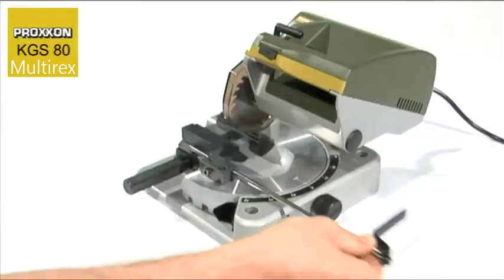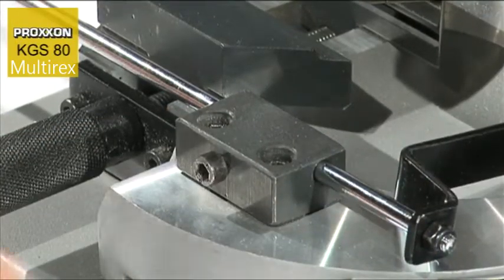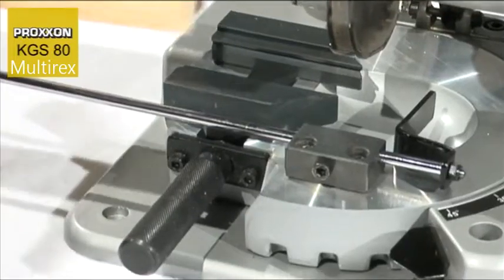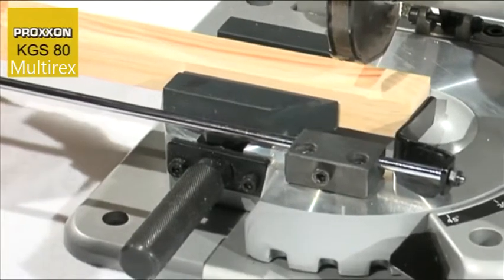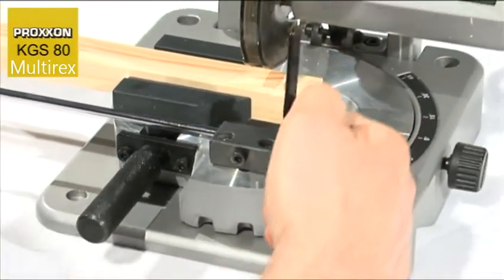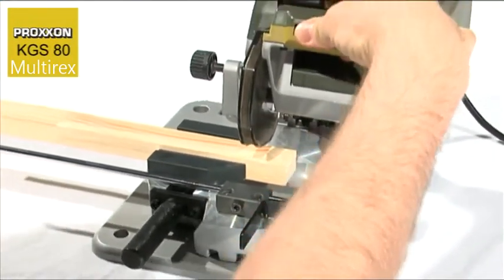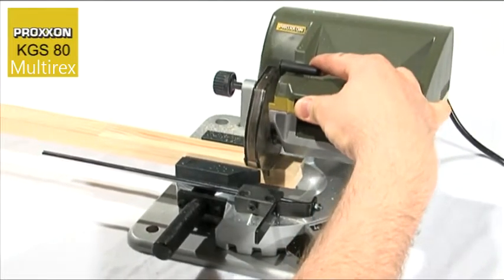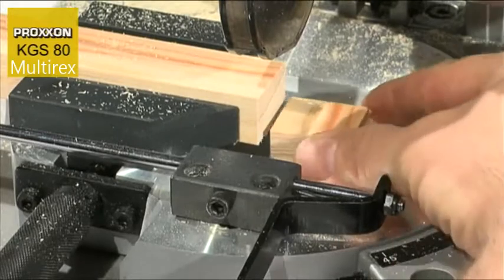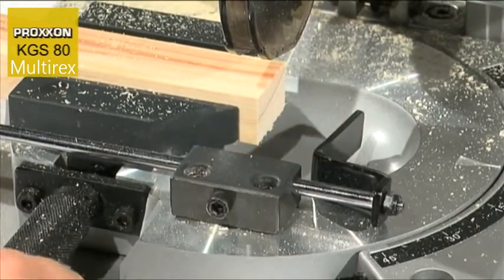A further speciality is the adjustable longitudinal stop. With its assistance, any number of workpieces can be cut to the same length. The workpiece is inserted in the vice, shoved up to the stop plate and then clamped firmly. After cutting and removal of the workpiece, the stop is pivoted back into position, clamped with the vice and cut off again. This can be repeated as often as you wish, cutting as many pieces of the same length as required.